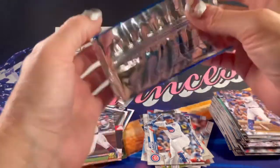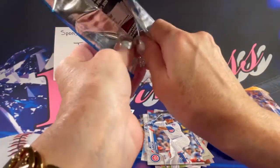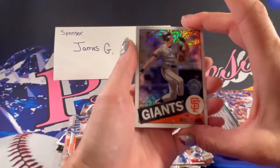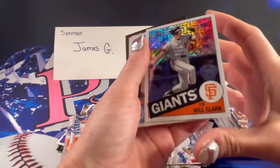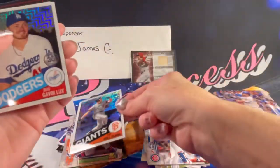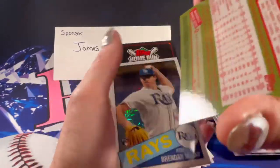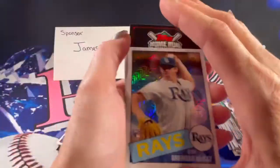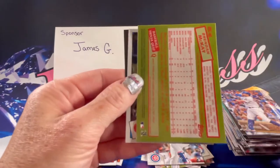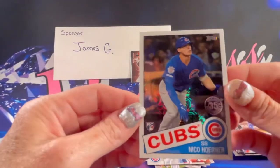And then we get to do the silver pack. Baby, there we go — these are such cool cards. Will Clark. Gavin Lux rookie. Brendan McKay rookie. And Nico Hoerner rookie. Those are so pretty — I love these cards.